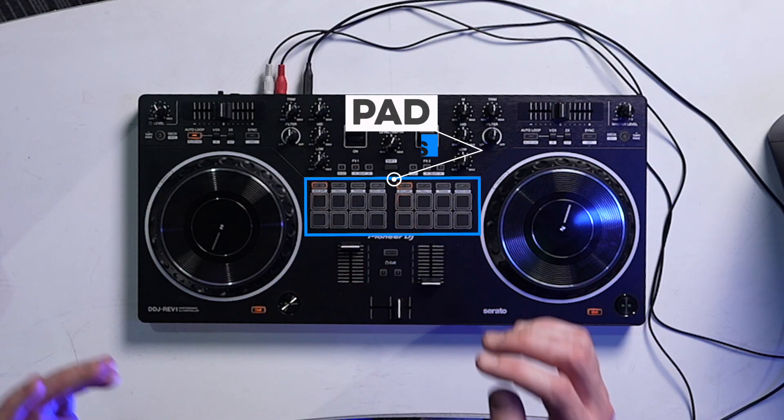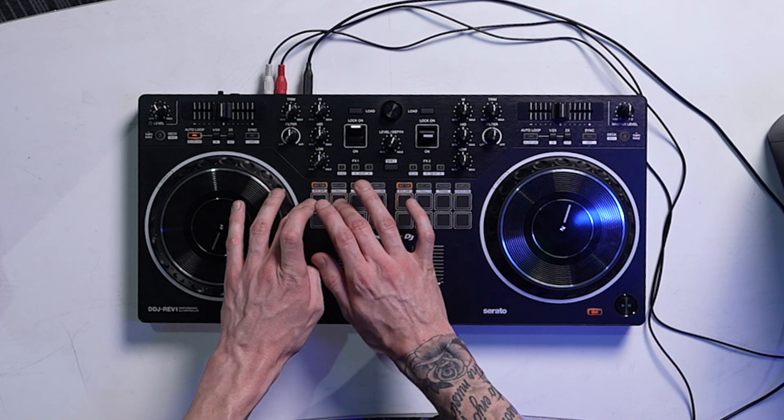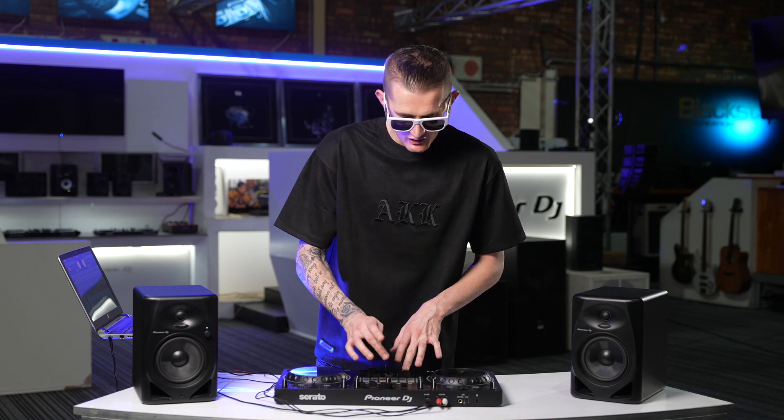Moving over to the pad side — you got your classic hot cues. The feel of the pads is very strong, very sturdy for a beginner setup. Even if you get a little crazy and excited, they're going to withstand your big fingers. You also got your auto loop feature — in and out — and of course your tracking feature, which you will have to reanalyze your library for.